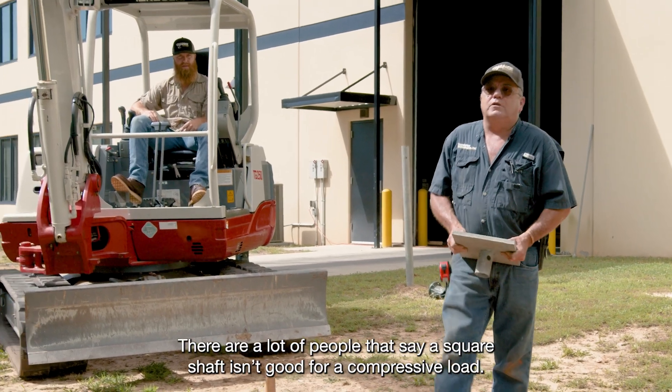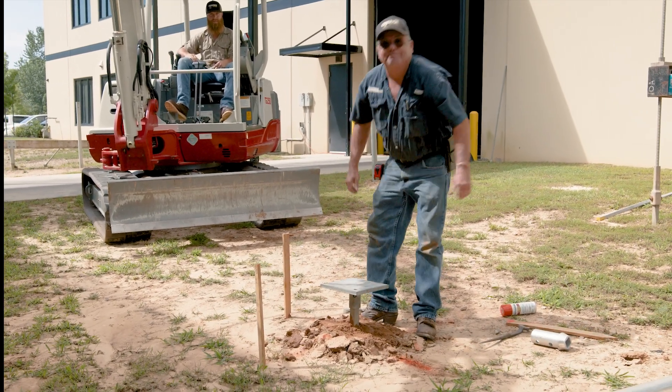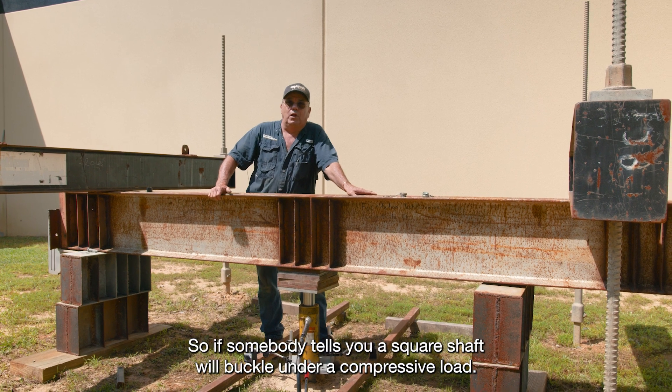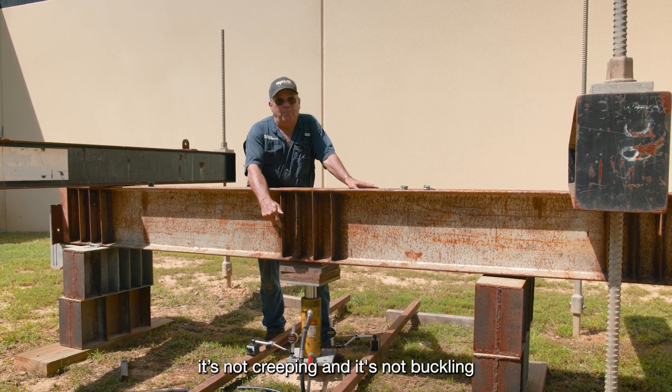There are a lot of people that say square shaft isn't good for a compressive load. Let's find out. So if somebody tells you a square shaft will buckle under a compressive load — well, here it is. I've got 50,000 pounds jacked on this square shaft. It's not creeping and it's not buckling.